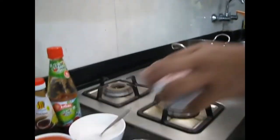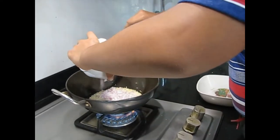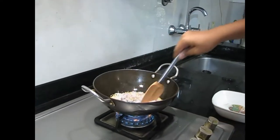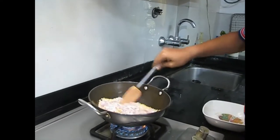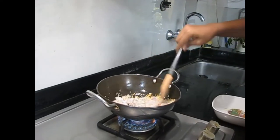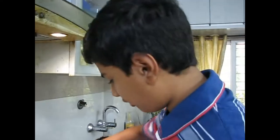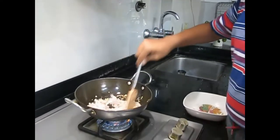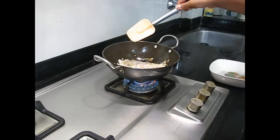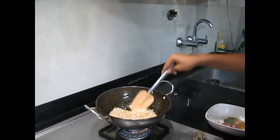And now we will put in the onion. Put in all the onion and give it a good mix. We will let the onions turn translucent. So now the onions have become translucent, as you can see.